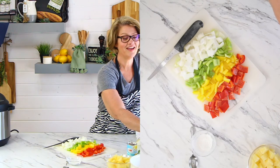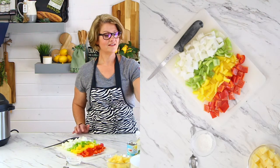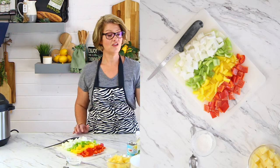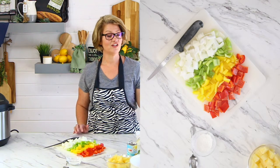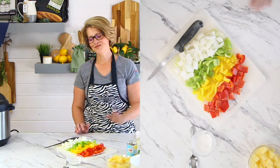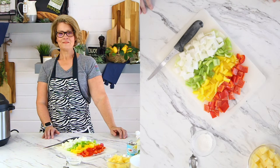Sigrid says she doesn't cook along — she likes to cook dinner early on Sundays so she can relax and watch the demo with a glass of wine. That's fantastic! Whether you're making this along with me or watching to take notes to make it later this week, I just love that you're here.